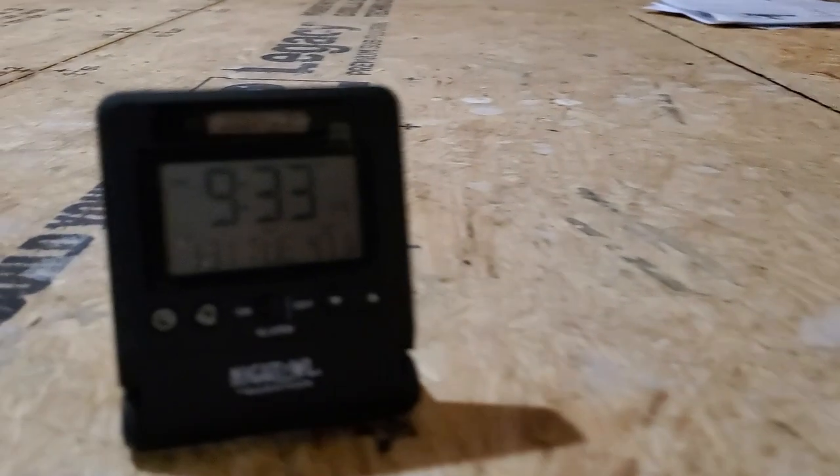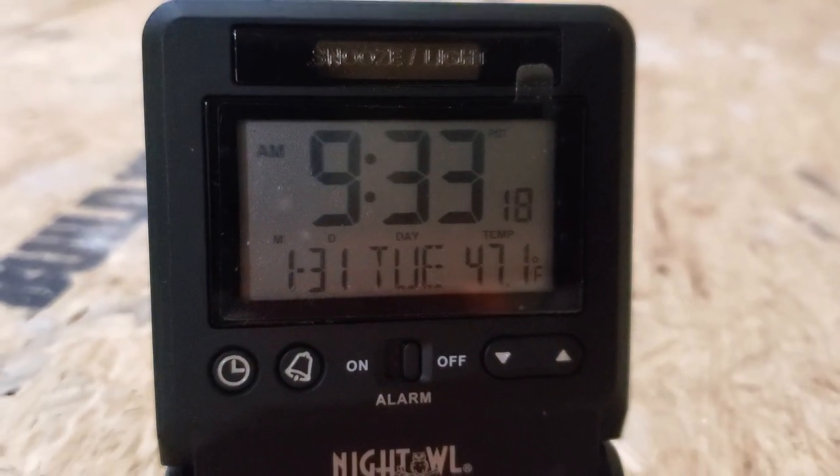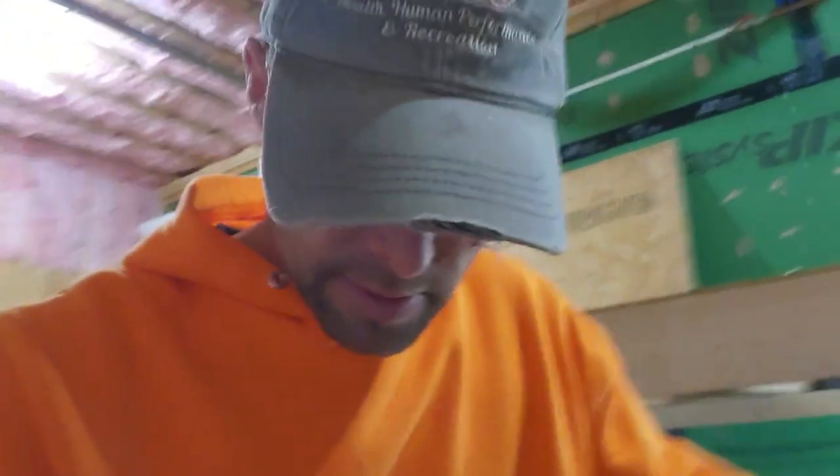I'm in the pump room here checking out the thermometer — it is 47 degrees. It is 19 degrees outside. It's supposed to get down to 10 tonight; it was 14 last night. And then the lowest it's going to get in a couple days is down to 6.